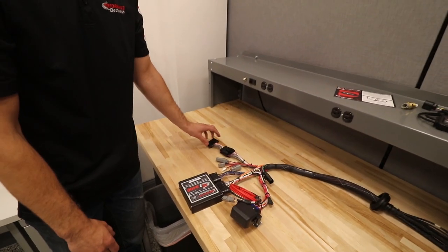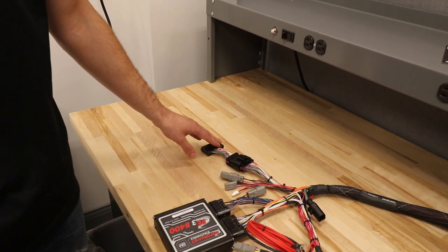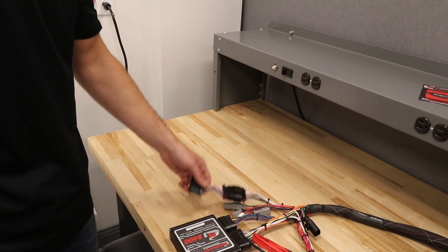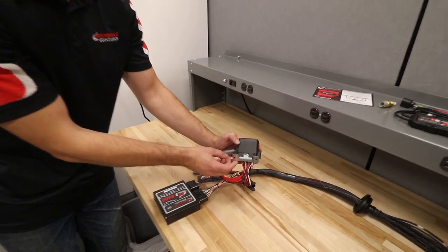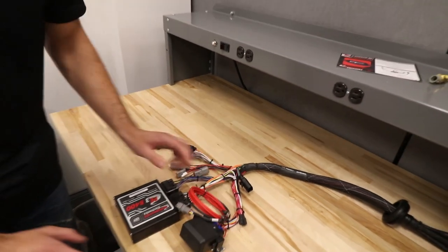Here is some different componentry needed for the harness that we've encased in potting, so you should never have to do anything with this connector — just tie it off to the side and secure it to your vehicle. The bottom of the power distribution module has two holes in it so you can secure it to the vehicle.